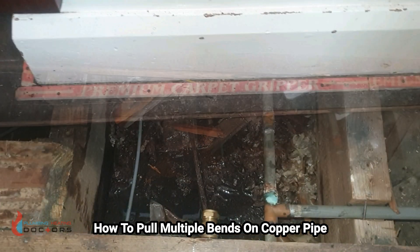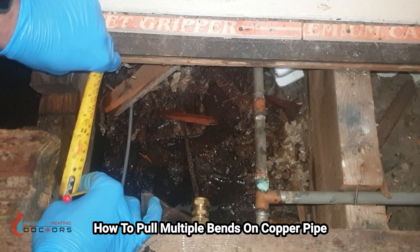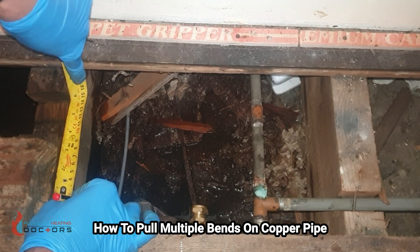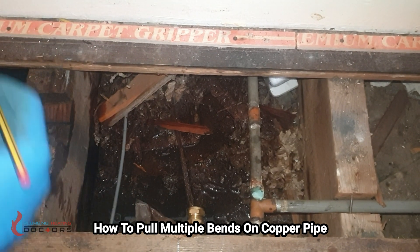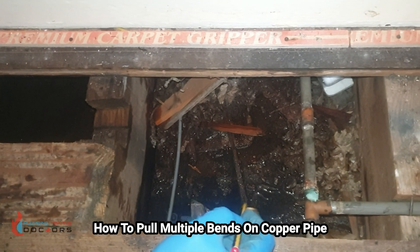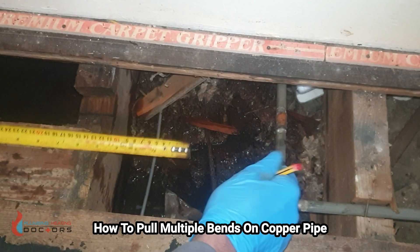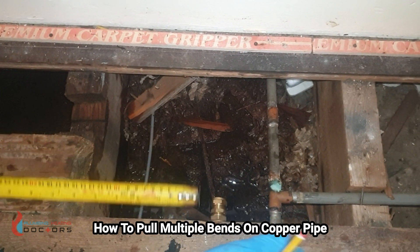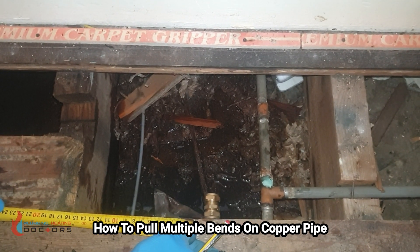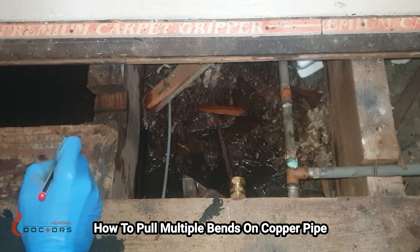For the first bend — which is basically the pipe going into the end here — I've marked it to make it easier. The first bend is going to be 12 centimeters. I'm just going to write that down on this board: 12 centimeters. My second bend is going to be from this line I've already drawn to this line here — let's say that is 24 centimeters.